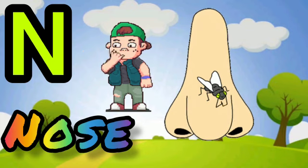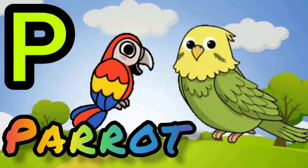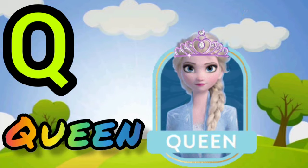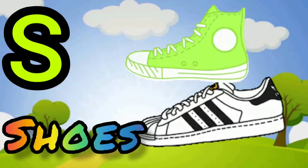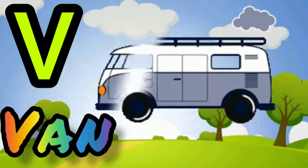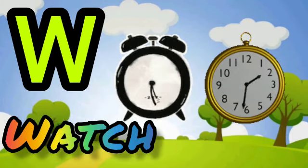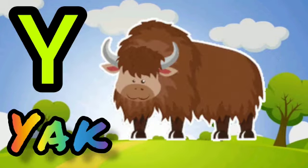N for nose, O for owl, P for parrot, Q for queen, R for rat, S for shoes, T for telephone, U for umbrella, V for violin, W for watch, X for X-mas tree, Y for yak.